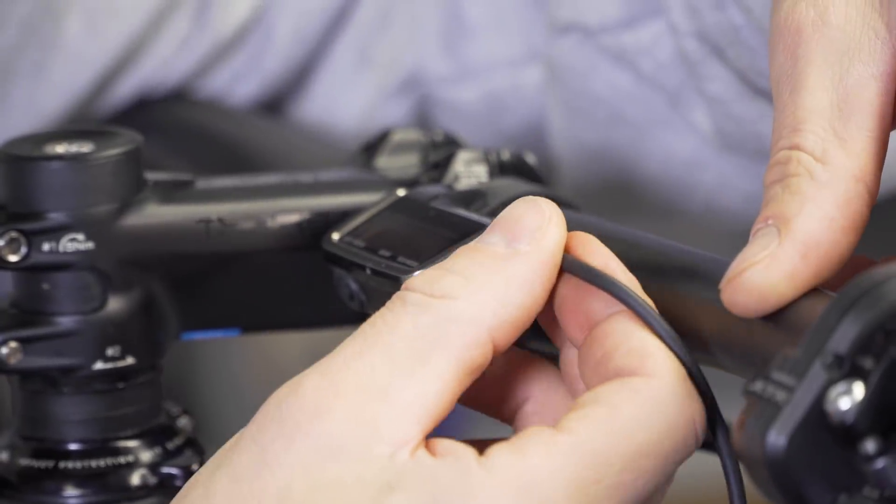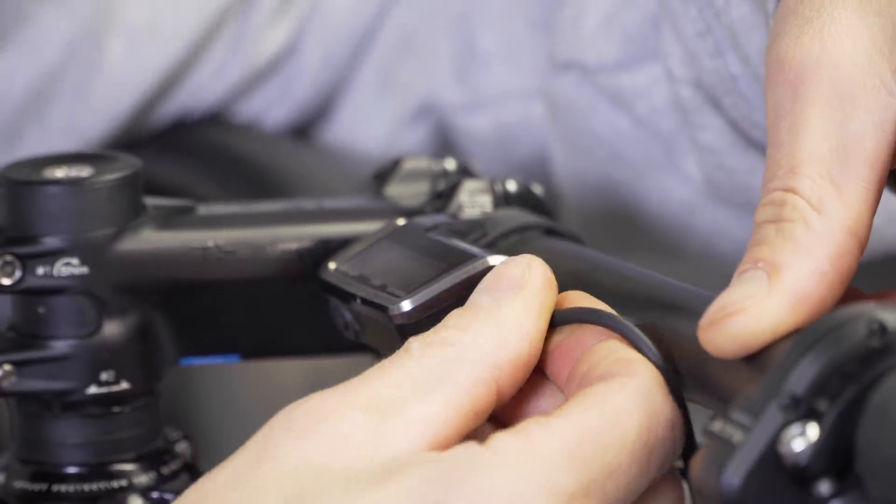You just plug into the display and that takes about an hour and a half to charge it up from fully flat. As I mentioned in the video, you really don't need to do that very often — probably once or twice a year. That should keep you going.